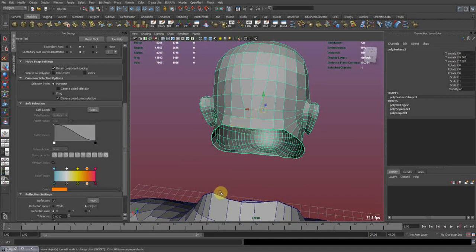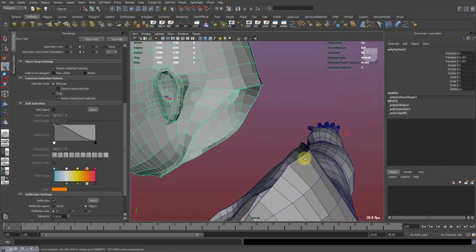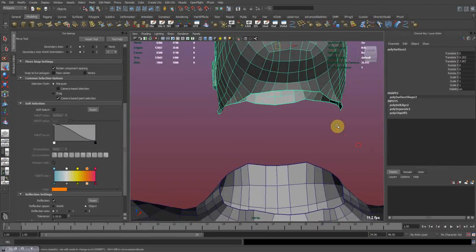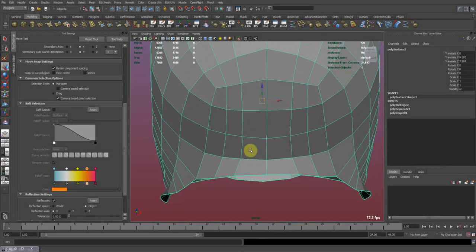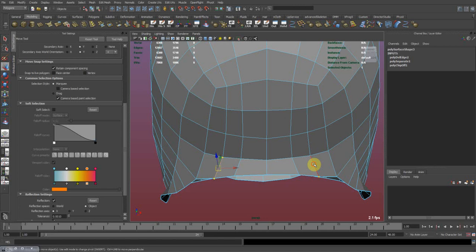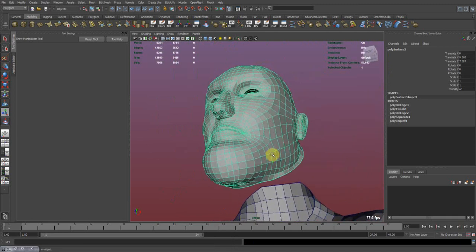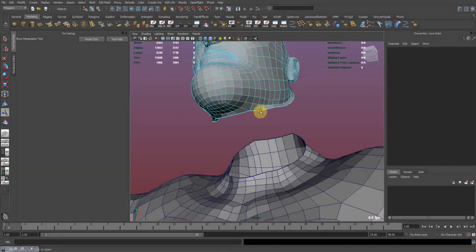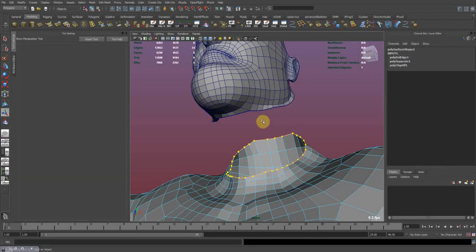We're gonna fix this later after it's merged. Fix this side. This one looks right to me. So fix this too, delete them. And now we have 34 here and 34 here.